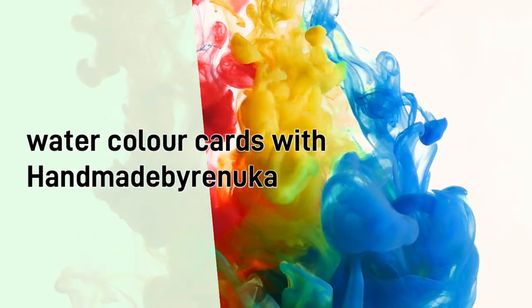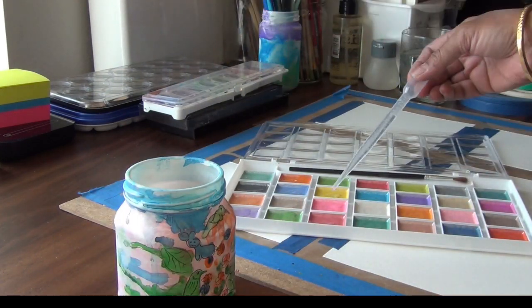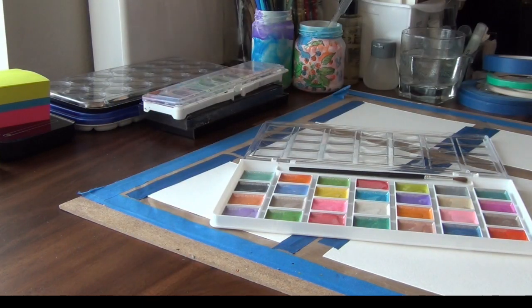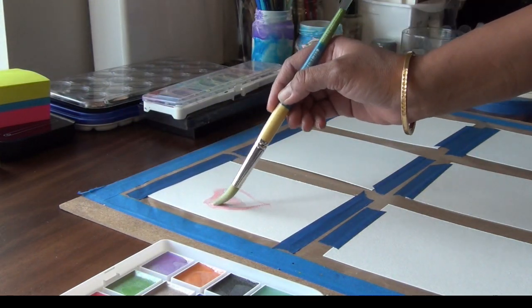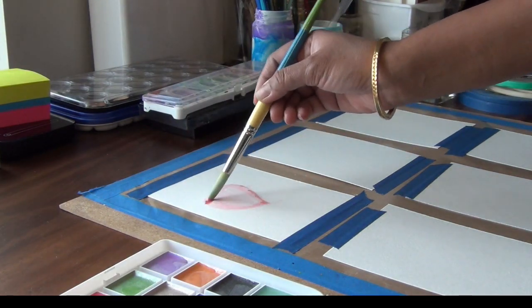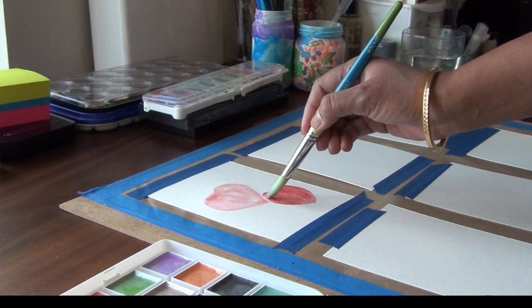Hello, my name is Renuka and today we will make some easy watercolor cards. I will show you the easiest way to use your watercolors. I'm using very store-bought Michael's watercolors — these are not professional ones, and the paper is also not professional paper, it's just a Canson paper. You can use any paper you have, and the watercolors can be from school supplies too. I'm using a little bit of pearlescent watercolor with a little shimmer.